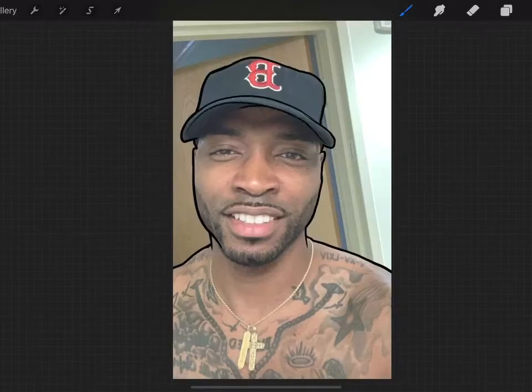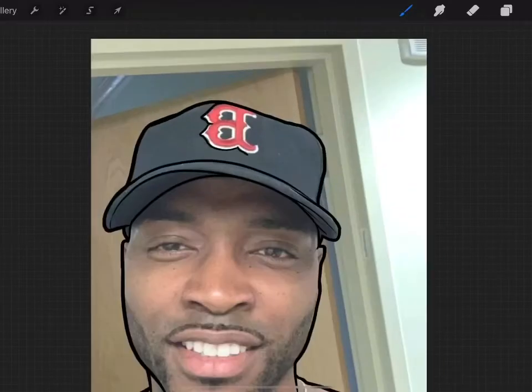Don't be scared, this video is not going to feel too long because I'm going to put some parts on time lapse. It's actually about 45 minutes long but some parts will be sped up.